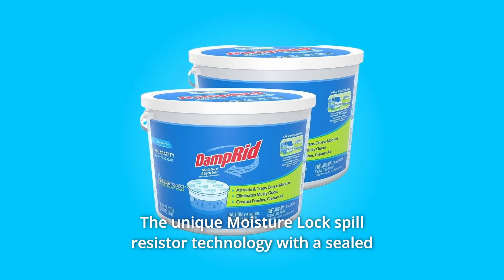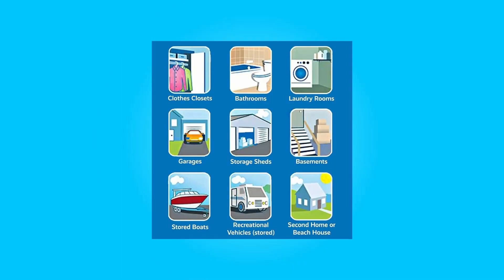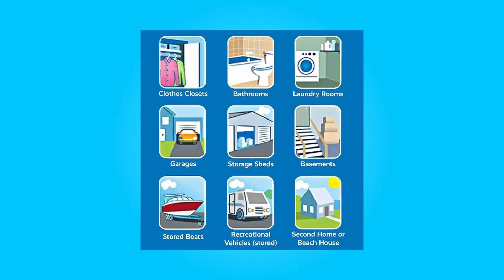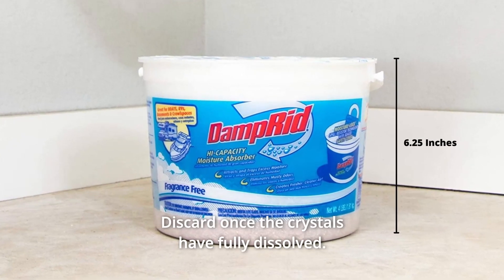The unique Moisture Lock spill resistor technology with a sealed safety cover assures that it will not spill on your clothes or valuables. To use, simply remove the plastic lid exposing the sealed safety cover. Damp Rid goes to work instantly, attracting and trapping excess moisture out of the air.